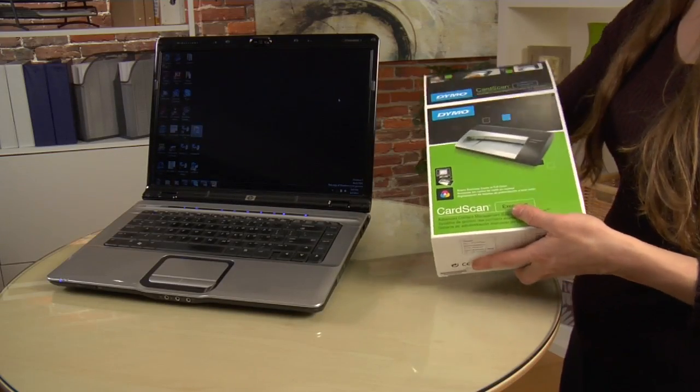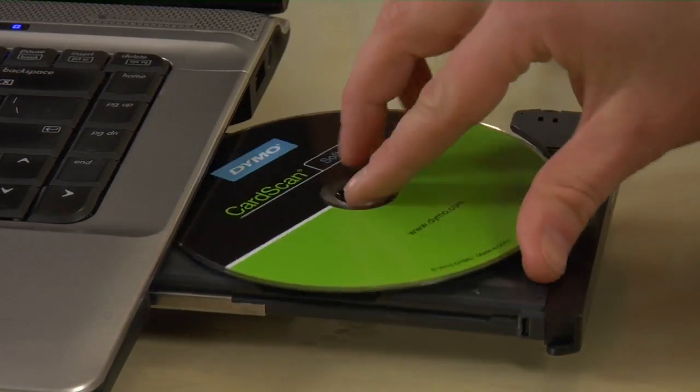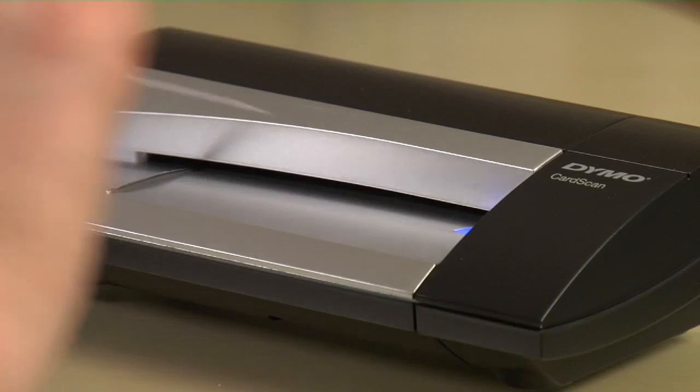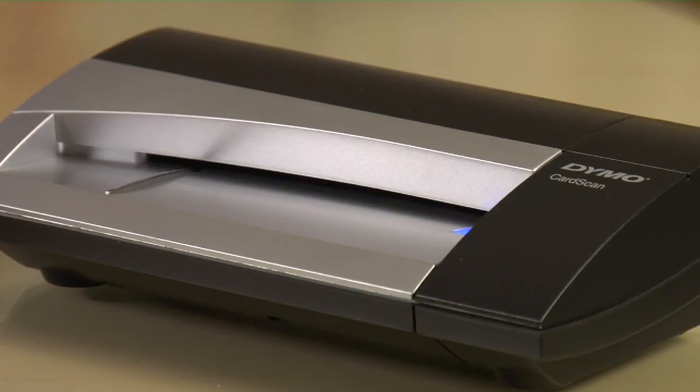Setup is simple — you're only three steps from out of the box to your first scan. Step one, install the software on the included DVD onto your Mac or your Windows-based PC. Step two, plug the supplied USB cable in, and finally step three, slide a card into the scanner and wait a few moments for it to scan. That's it.